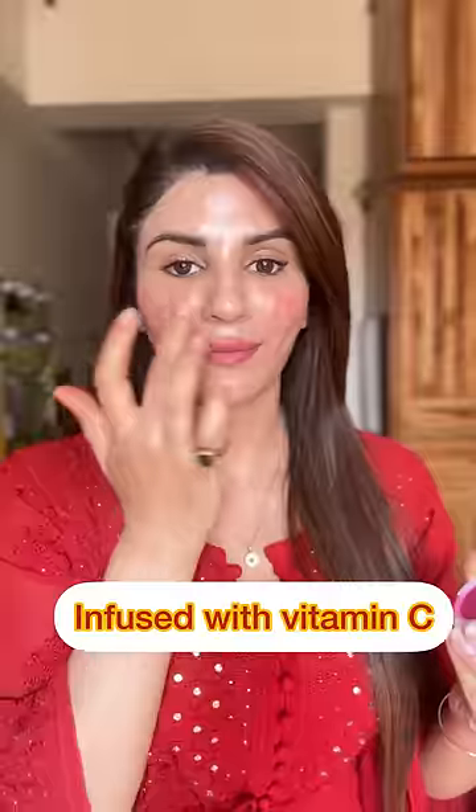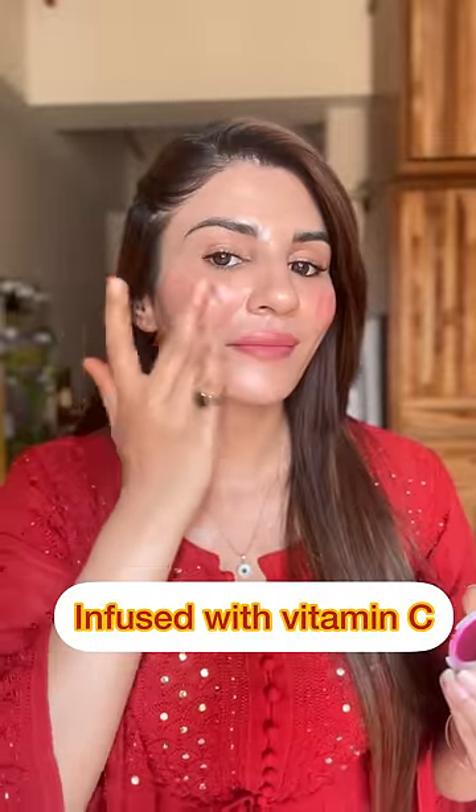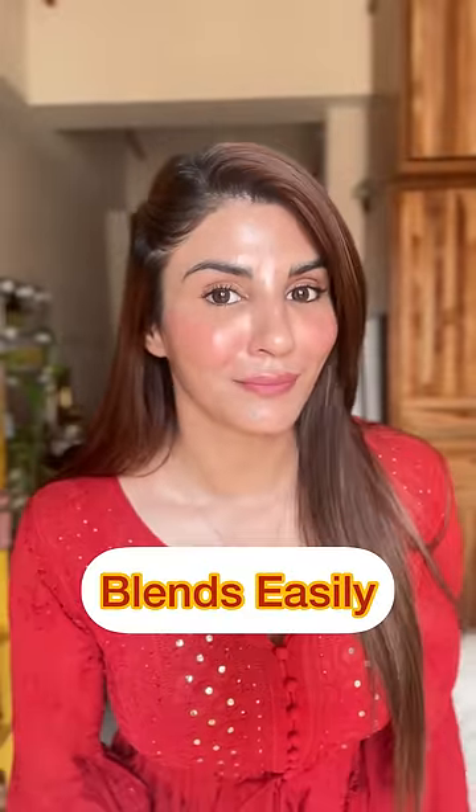It's very easy to use. Take a generous amount of tint on your finger and apply it on your lips and cheeks. Blend it softly and smoothly, moving towards your cheekbones. It has Vitamin C with a creamy matte formulation and deeply nourishes your skin. It gives you a rosy pink tint.